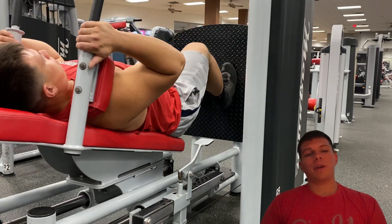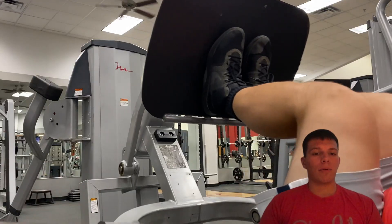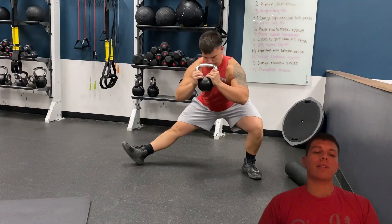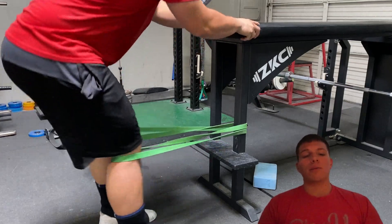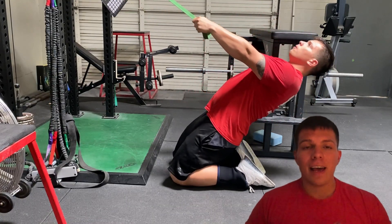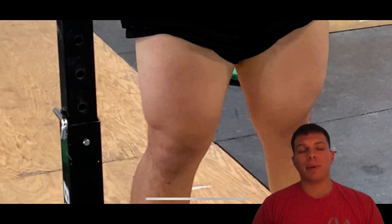Whenever you're doing hack squats, pendulum squats, STS squats, squat press, front squat, back squat, step up or step down, cross sack squats, single leg squats, needle wall, sissy squats, Spanish squats, reverse Nordics, or any sort of squat or quad development exercise, implement these tips to help you get more quad development and quad growth.